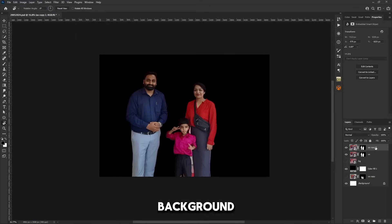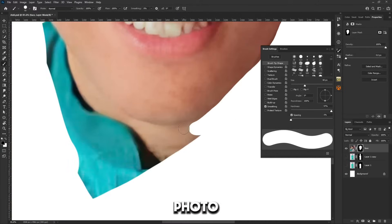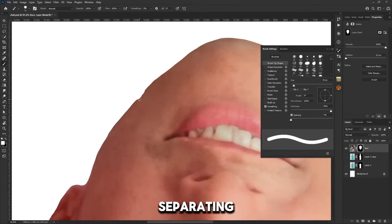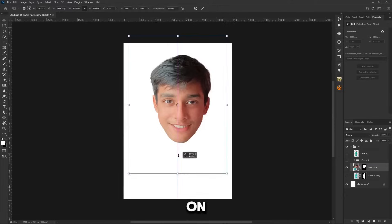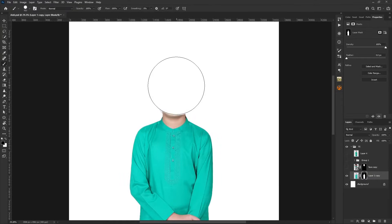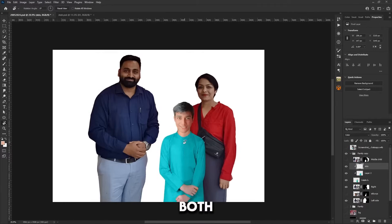We have removed the background from the family photo. Now it is a difficult task — the customer had sent me a photo of their son in which only the face is visible, so I thought of separating the face from that photo and placing it on another body. This is the only possible way. Now we have separated the members from the background in both photos.